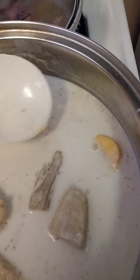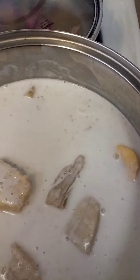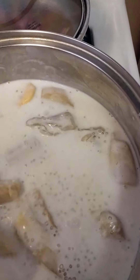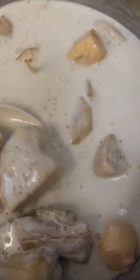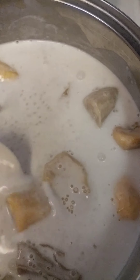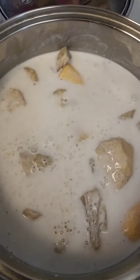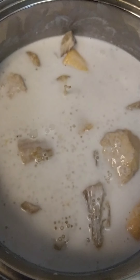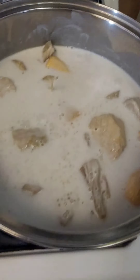We'll keep the heat low so the ingredients absorb the gata well. The sago is cooking nicely — different kinds of sago. Anyway, this will probably take about 30 minutes on low fire. We'll add vanilla flavor too. I'll see you later guys — let's see how delicious this turns out. Okay, bye bye!